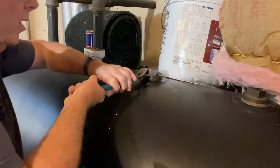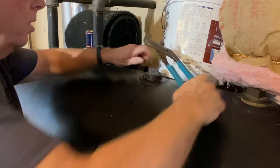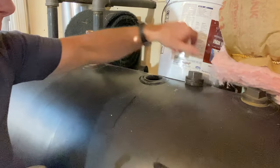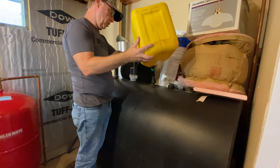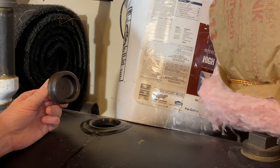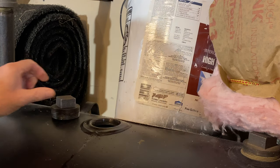Most oil tanks will have an accessible nipple that you can just use a pair of channel locks to loosen up and you can just dump the oil in there. We're not going to close this up just yet — stay tuned and you'll see why.